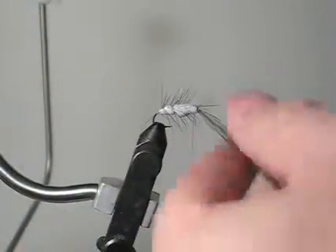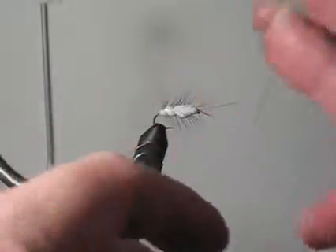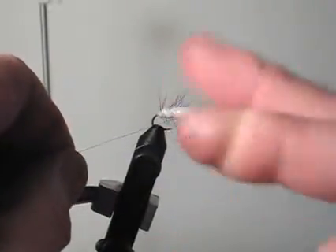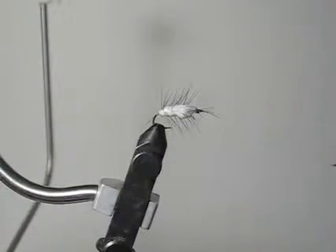And if the eye fills up, don't worry about it. You can always push that glue back and put a hole back in there.